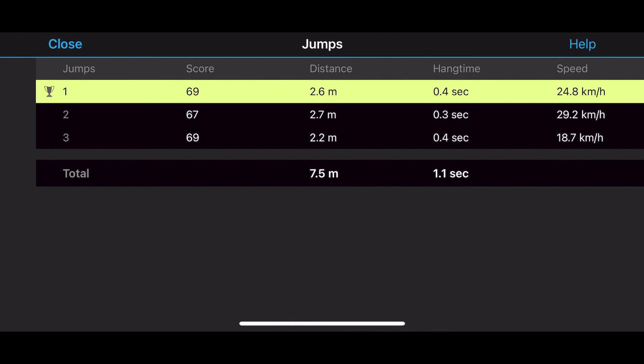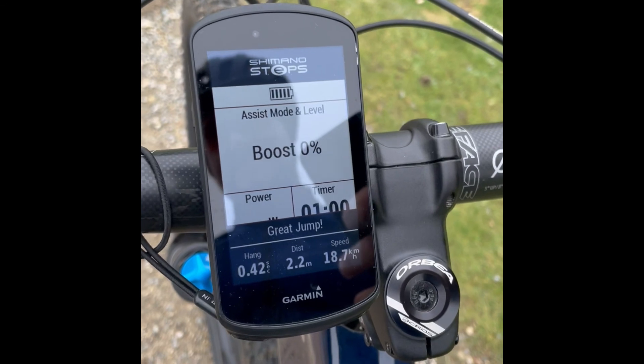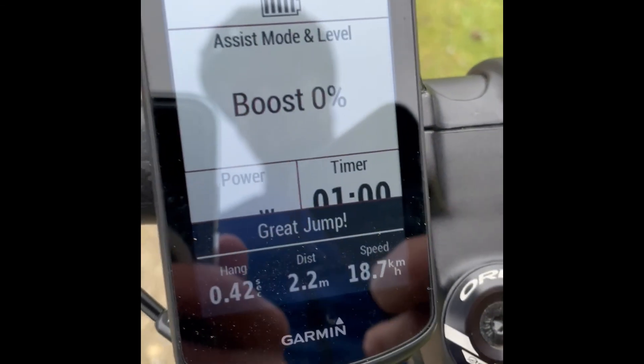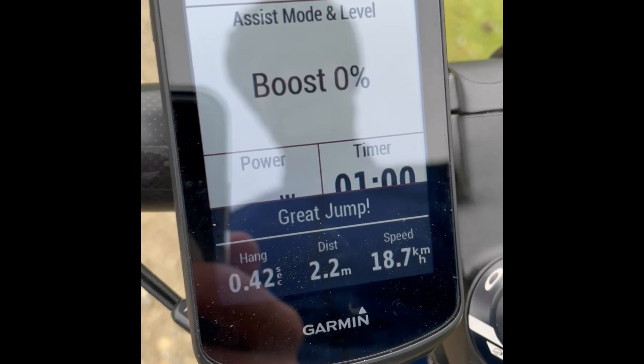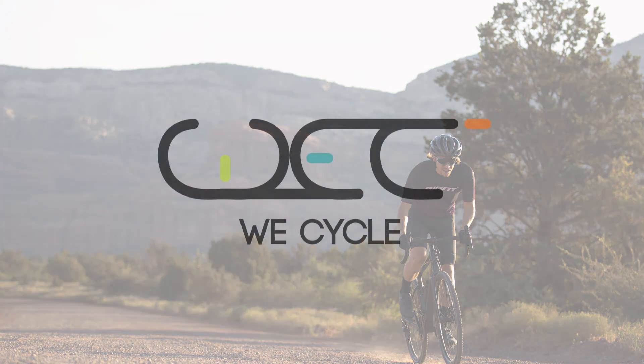I like it when both of my wheels are on the ground, and to be honest I don't spend much time on a mountain bike. But it's a nice feature — it tells you the speed you were going for each jump, it gives you a score (I have no idea what that's based on, but I'm assuming it's distance and hang time in some way), and it ranks them. While you're out riding, when you've done a jump and it registers, it will tell you 'great jump,' give you a little pat on the back, and say here's your hang time, here's the distance and the speed. So a nice feature from Garmin, making it a little bit more fun out on the mountain bike.